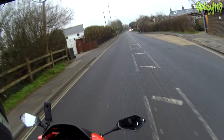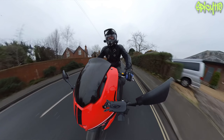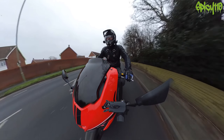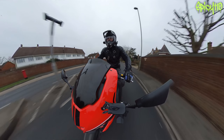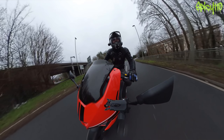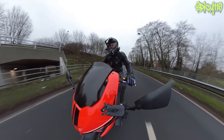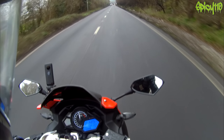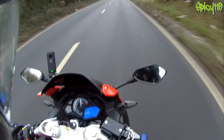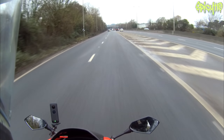This, as I say, is 380cc with around 40 brake horsepower, which in the A2 market - because obviously that's what this bike is for - is eight brake horsepower underneath the legal limit. Okay, this is the first time I'm actually going to open this thing up. It's very slippery today. So there's the rev limit at just over 9,000 RPM, and we're up to 10, and that's 70.